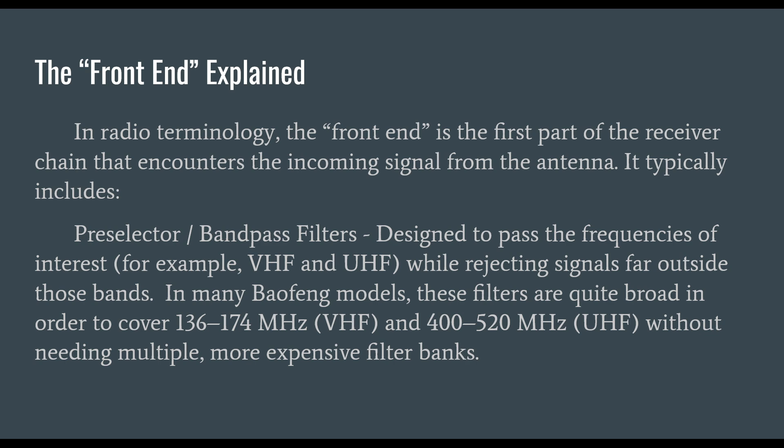In radio terminology, the front end is the first part of the receiver chain that encounters the incoming signal from the antenna. The first component is the pre-selector and bandpass filters. These are designed to pass the frequencies of interest — for example, UHF and VHF-type frequencies — while rejecting signals from far outside those bands. In many Baofeng models, these filters are quite broad in order to cover 136–174 MHz and 400–520 MHz. That's a lot of spectrum, and these radios cover it without multiple expensive filter banks, which causes problems.